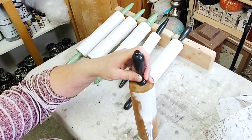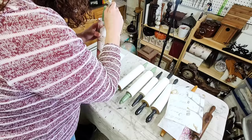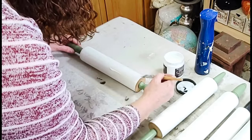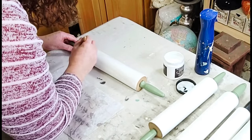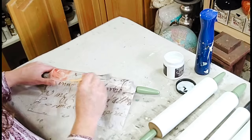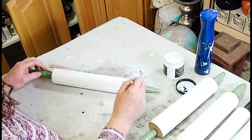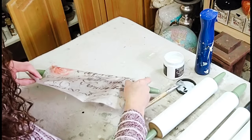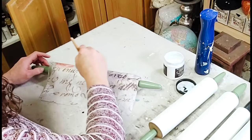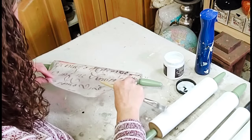This is the first time I've ever decoupaged a rolling pin and I wasn't sure how to measure my paper, so I wrapped it around one and used a pencil to draw the line where they met, then cut it with my paper cutter. Once I had my piece cut to the right length, I laid a little strip of DIY's Liquid Patina onto the rolling pin, carefully placed my decoupage paper on that, then went over it with a second coat of Liquid Patina to smooth out wrinkles. I worked my way around, adding a little more Liquid Patina in strips and laying the paper down, using my brush to remove as many wrinkles as I could.